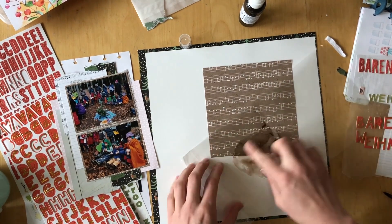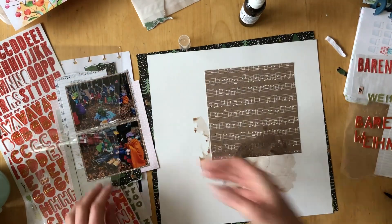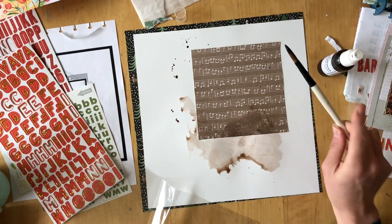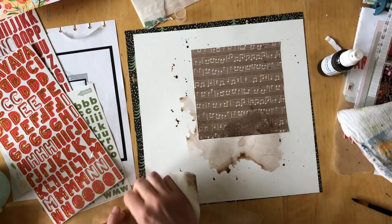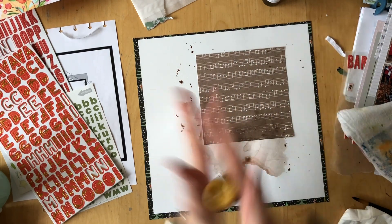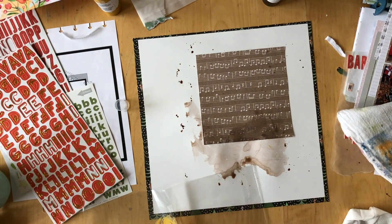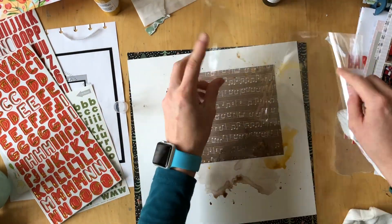I'm using Colorings — this is called Chocolate Brownie — and then Vibes in Glorious Day, because I'm on the Shimmerz design team. I'm not saying this just to promote them, but those things are all new to me. I have mists now and I can use them, and I really love using them. I've been using them on each and every layout I created in the past few weeks, so I had to use them here too.